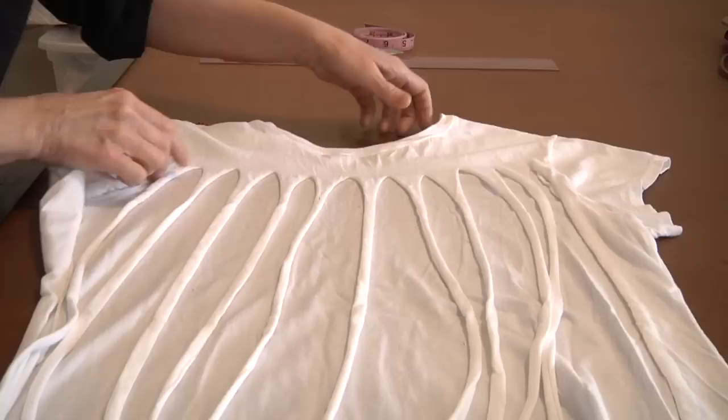Hi, I'm Sandra Garrett. I'm a designer and my company is Sandra Garrett Design and you can look for me at SandraGarrett.com. Today we're going to be talking about ways to cut a big t-shirt.